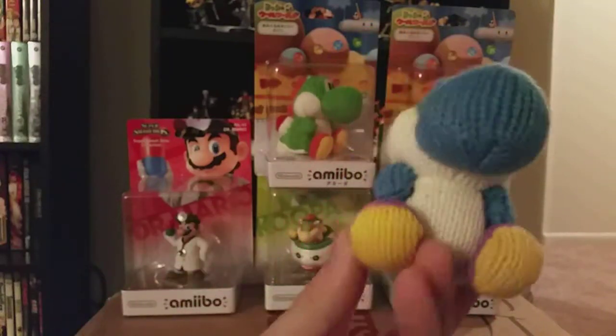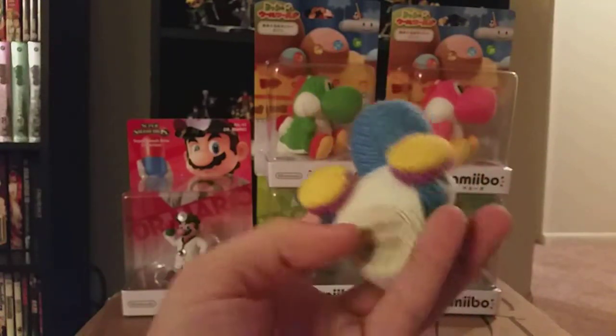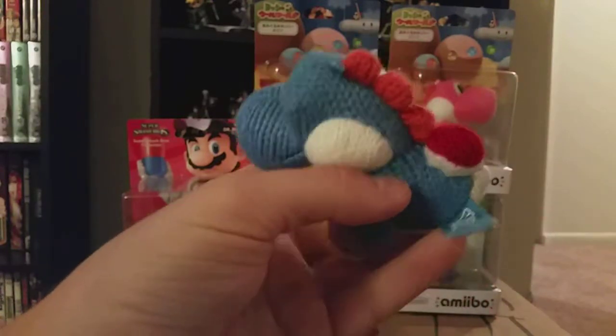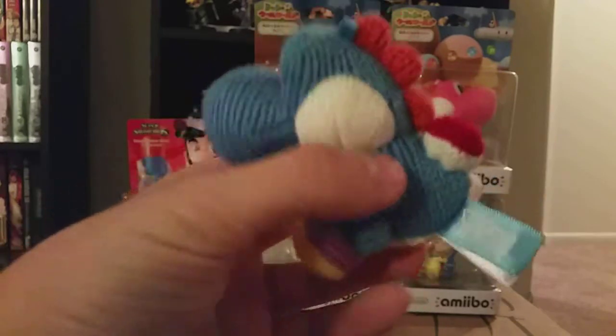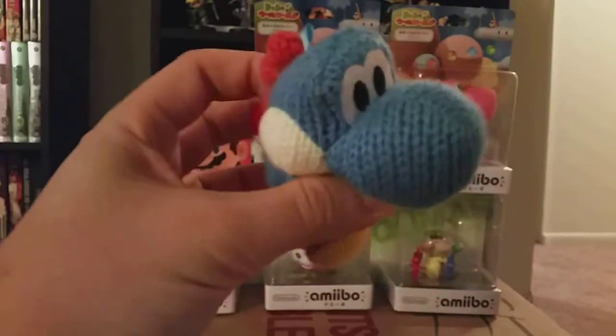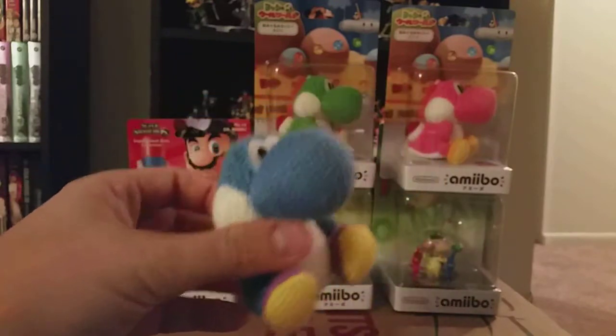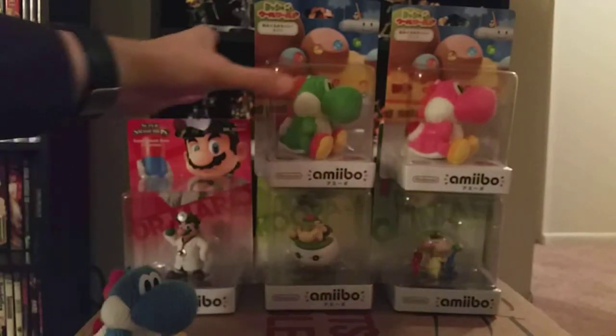Blue Yarn Yoshi. Really squishy. It's got the amiibo thing right there on the bottom. Kind of a big tag to have on such a little toy, but oh well. Once he's on the shelf, you won't be able to notice. So there's one. I'll just put him down there for now.